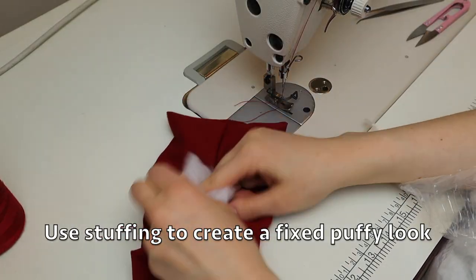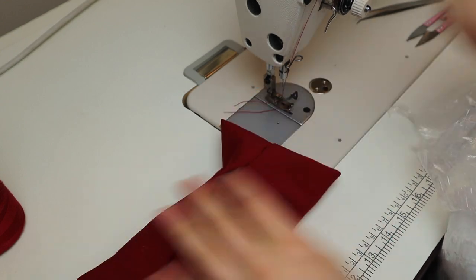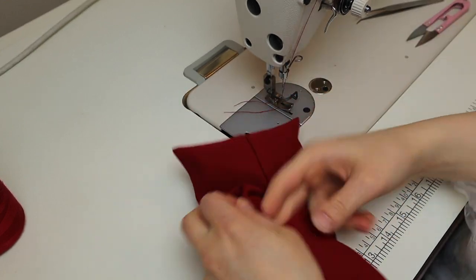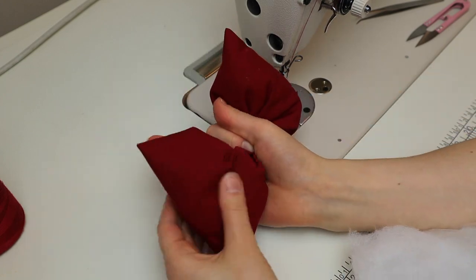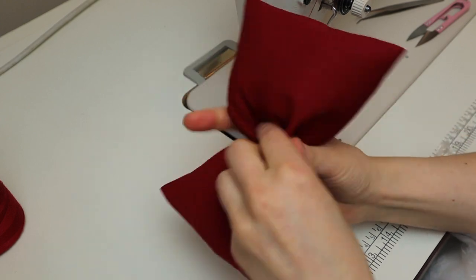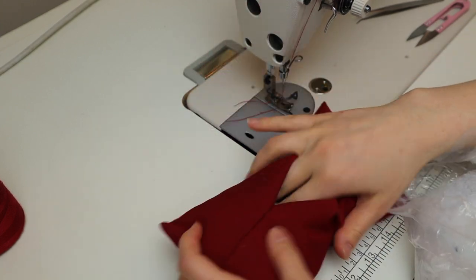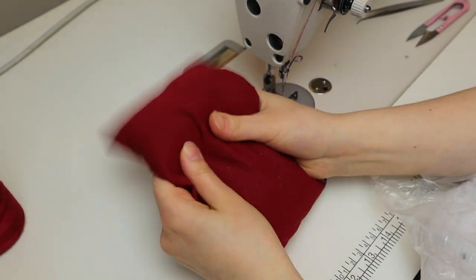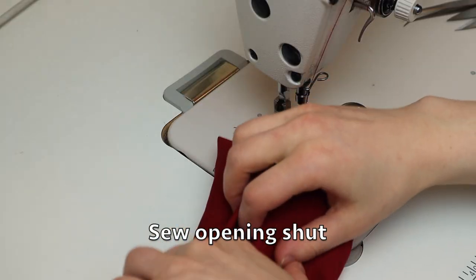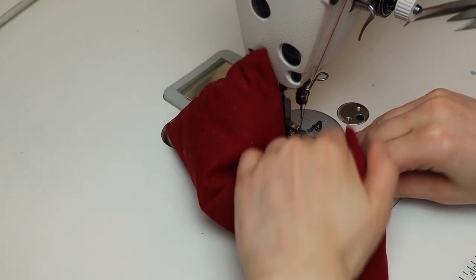Through the opening you place some stuffing. This will help keep the bow's shape — it stays more firm and sits nicely on top of your head. I squeeze it to test how much stuffing I need to put and I continue adding more until I'm happy with the look. I sew the opening shut with the machine. If you feel more comfortable, you can do this part by hand.